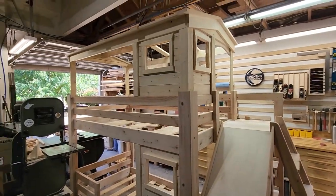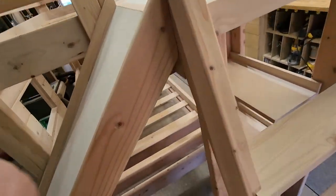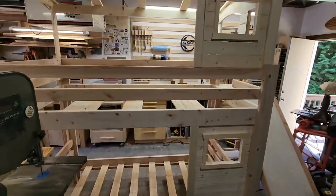To make the bed feel more like a playhouse, I built a false roof and some small sections of walls with windows. These pieces, as well as the slide, can actually be removed from the bed in the future and the ladder can go right up against the top bunk. So as they get older and decide that a playhouse and a slide aren't cool anymore, then we can remove those.